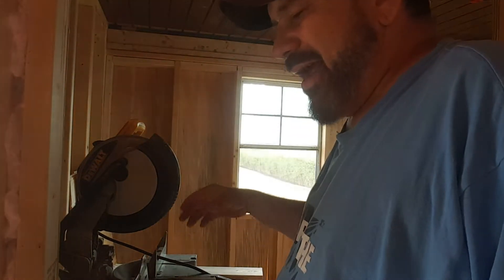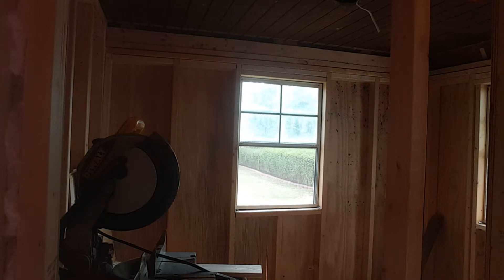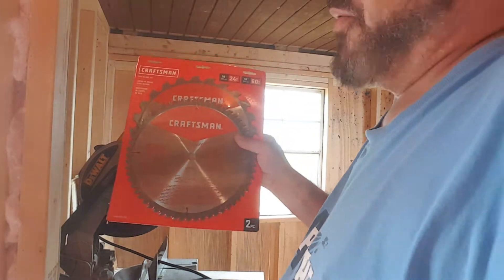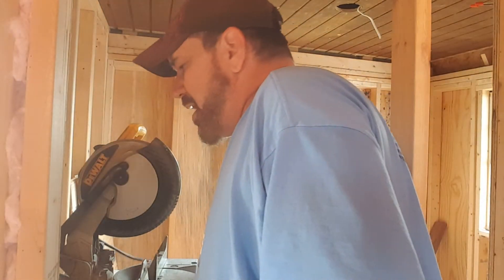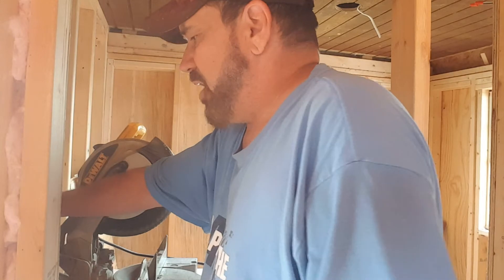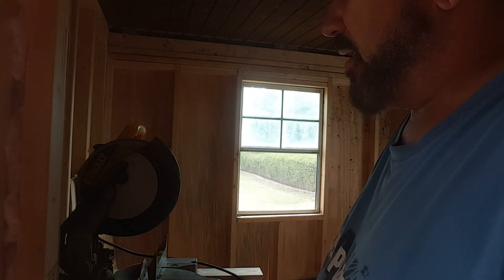I mentioned that I had gotten new blades at Lowe's, and here are the new ones. People started saying, 'Can you do a video on how you properly change a blade on a saw?' Well, I don't know how you properly do it, but I'm going to show you how I do it. So with that said, let's get right into it.